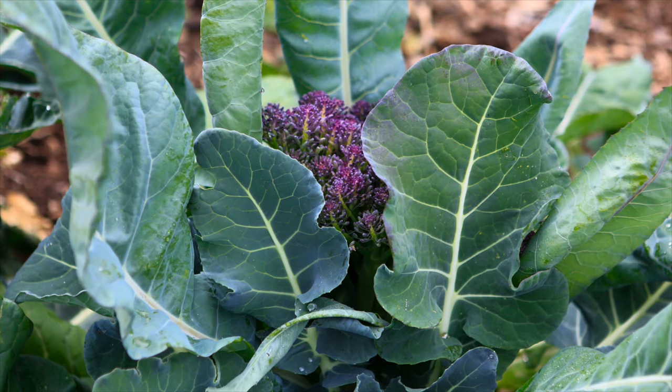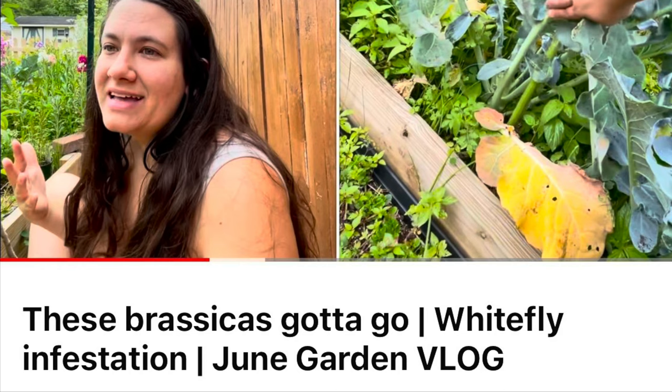Purple sprouting broccoli is a plant many people confuse with regular broccoli. The purple kind needs an overwintering period — you sow seeds now, they overwinter, and the plant produces shoots in springtime. However, I'm avoiding brassicas for overwintering this year because I had a really bad whitefly problem. So no kale or brassicas in the ground — but I might do kale in a pot. I can't deny my boy his kale. What four-year-old likes kale? We have to encourage it.